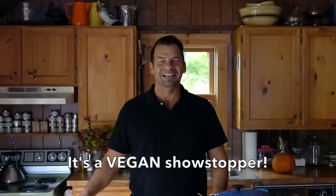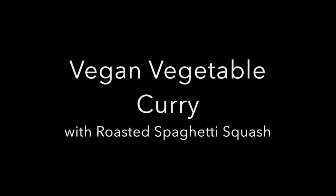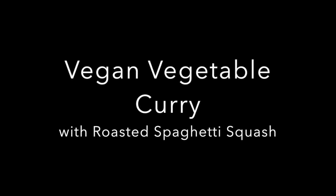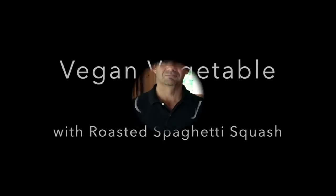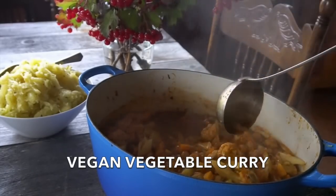A vegetarian's delight! Coming right up on Weekend at the Cottage. Welcome to Weekend at the Cottage. I'm Nick Manojlovich and this pot is the most incredible vegan vegetable curry you've yet to make, but once you make it you will be astounded by the fantastic flavours.